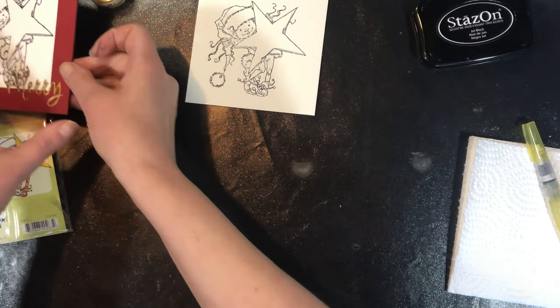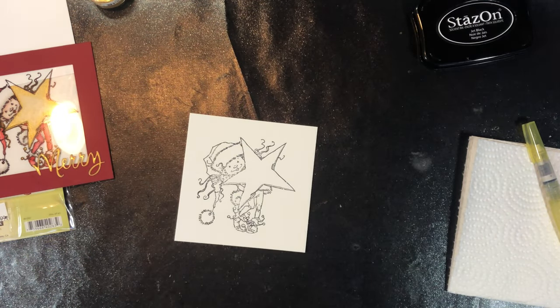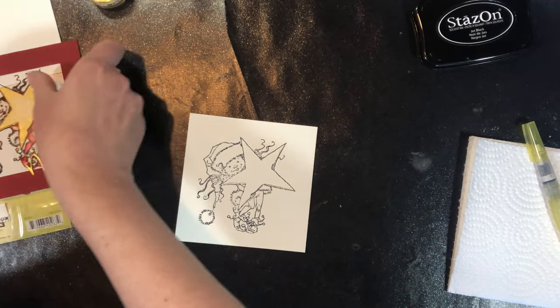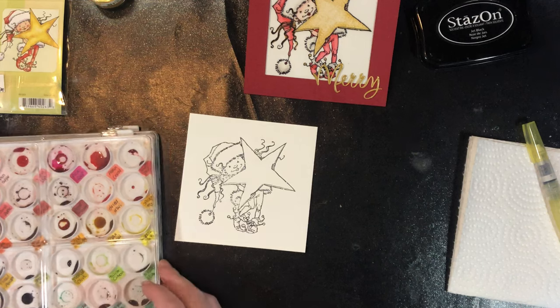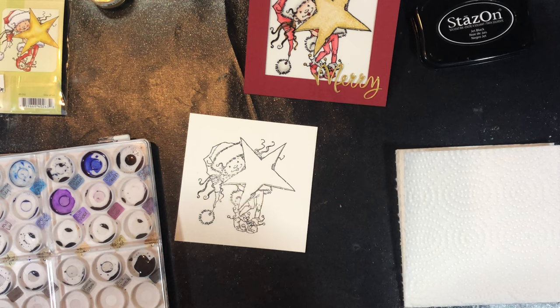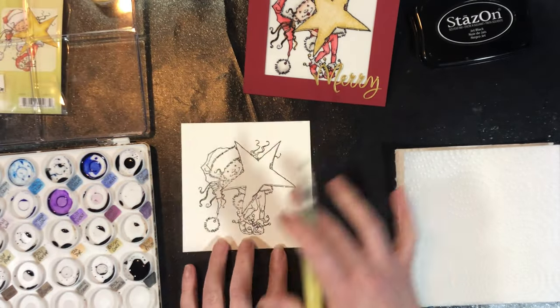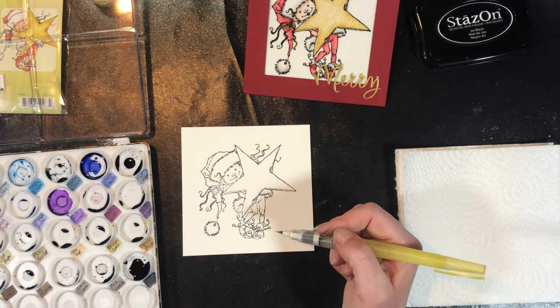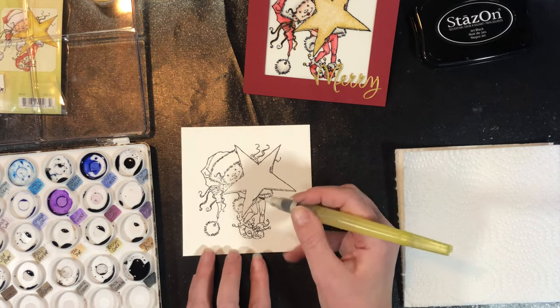When I colored, I just did the same coloring as the back of the package — you can do your coloring however you want. I've got my palette here with some distress reinkers. Like I said, you could also color this with Copics, or however you want it to be. I wanted to do some watercoloring, so the first thing I'm going to do is use some pumice stone.